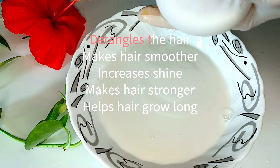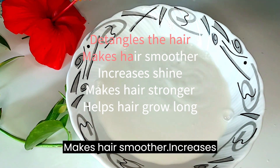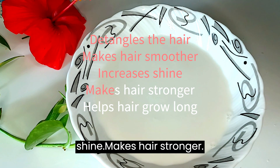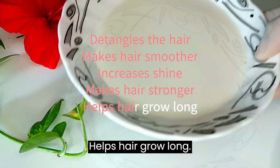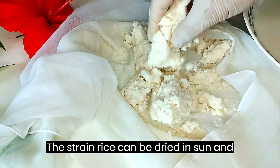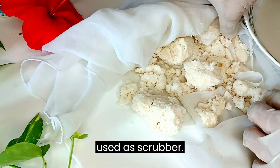Rice detangles the hair, makes hair smoother, increases shine, makes hair stronger, and helps hair grow long. The strained rice can be dried in the sun and used as a scrubber.